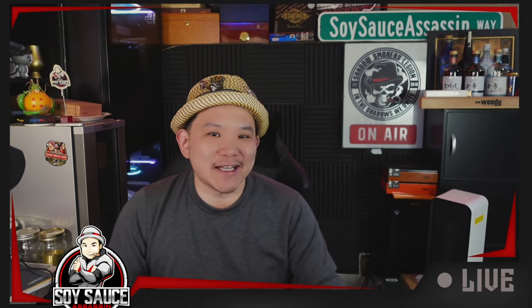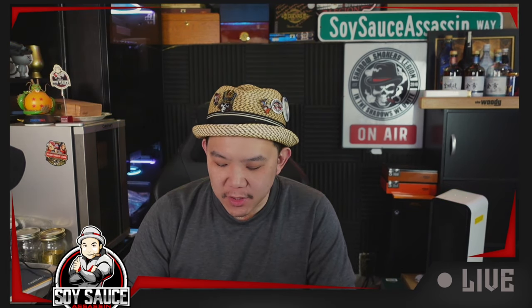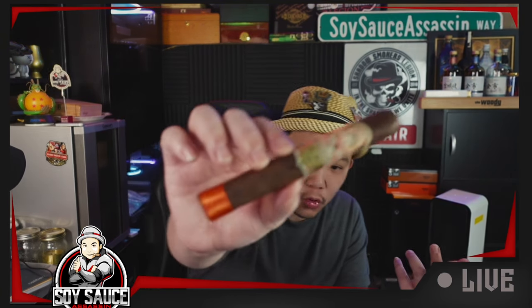Hey guys, it's Tony the Soy Sass at Sass, and welcome to another episode of Cigar Review. Today we're doing a follow-up on some of the old cigars. I did Oplencia before and people were like, what do you think about Le Bijou? Okay, we'll do Le Bijou. So today we're doing the My Father's 1922 Le Bijou.